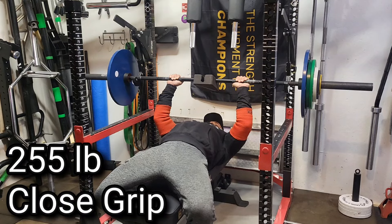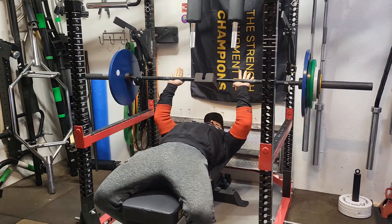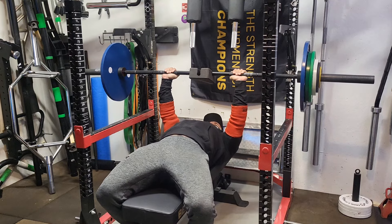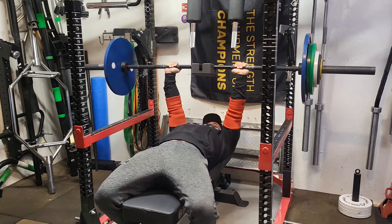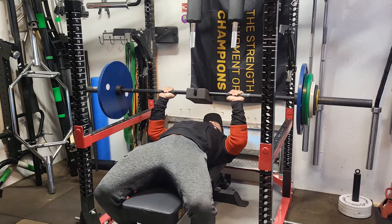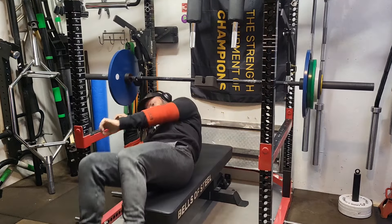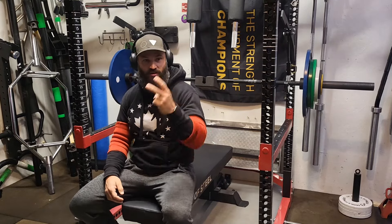Welcome back to Building Dad Bod 2.0. This is my last heavy tricep session before I deload next week. I'm going to press basically every day this week heading into my deload — just a little experiment. I want to hit the volume really hard this week, then get a week to recover and see where I'm at, changing up the pressing movements each day. Yesterday I did regular bench.